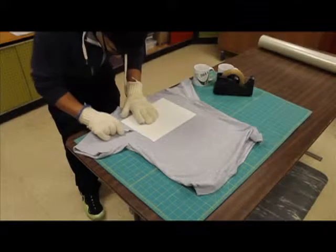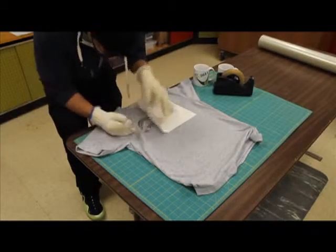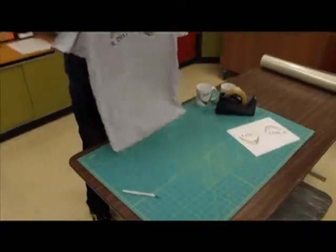At last, you peel off the heat tape. Thank you for watching this video on the Digital Knight DK20.